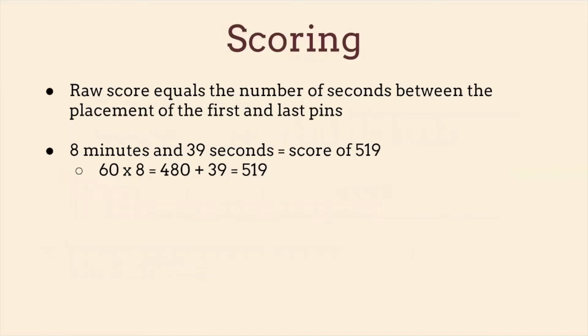Scoring for this is very simple. Your score equals the number of seconds between the placement of the first and last pins. I would be careful — I actually messed this up in my example assessment. I started timing before the placement of the first pin, so just make sure the timer starts as the pin is going in. For example, my roommate Meg's score was 8 minutes and 39 seconds, which equals a score of 519.